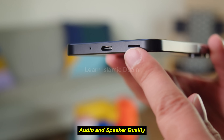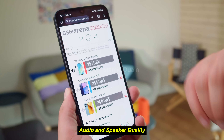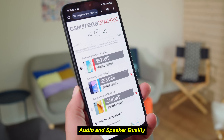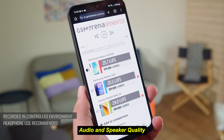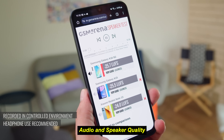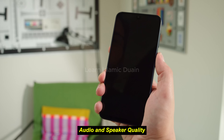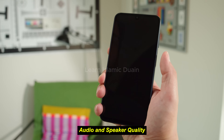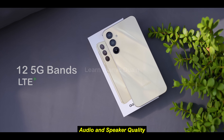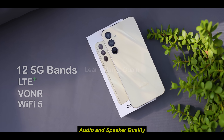The A16 5G's single speaker provides clear audio for calls and casual media use. However, the sound can be a bit tinny at higher volumes. Users who prioritize media consumption might want to use headphones or Bluetooth speakers for a better audio experience. Samsung has retained the 3.5mm headphone jack, a benefit for those who prefer wired audio accessories. Pros: 3.5mm headphone jack, clear audio at moderate volumes. Cons: tinny audio at higher volumes, no stereo speakers.